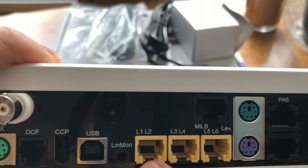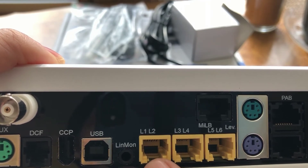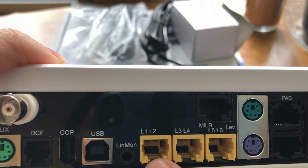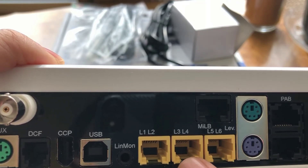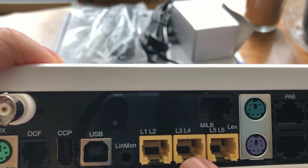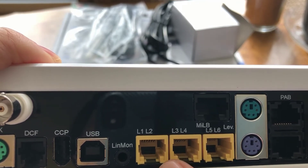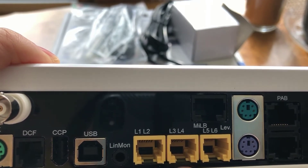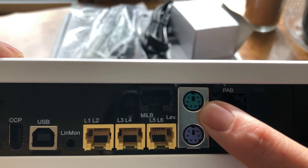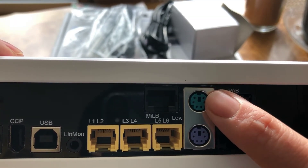What I'm going to be utilizing on my tank is two Tonns powerheads to do flow within the actual tank, and I'm going to be using L3 and L4 to control my Kessil lights. So again, very important for me, because I'm going to be using these ports to actually control things on my tank. I'm also going to be utilizing these ports, which of course are used for flow.